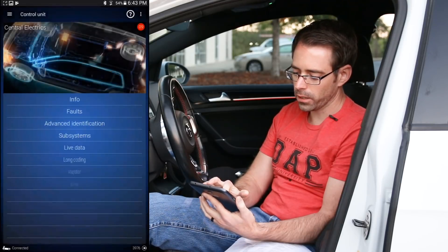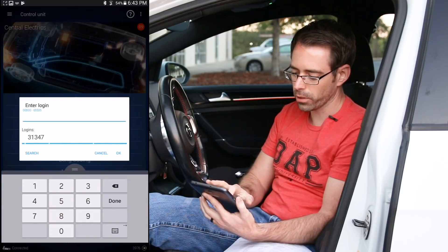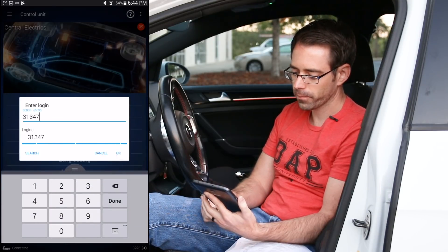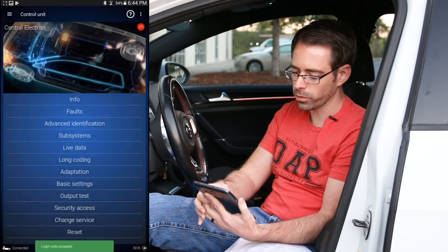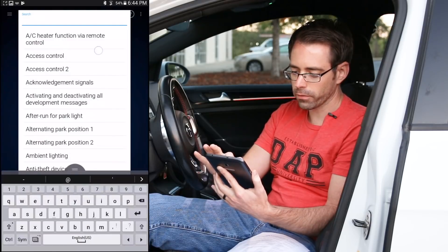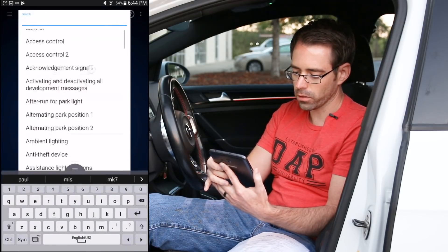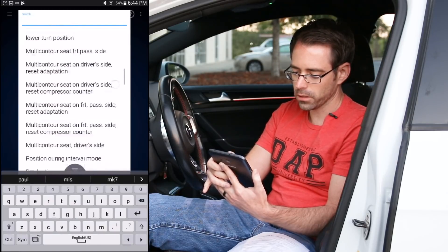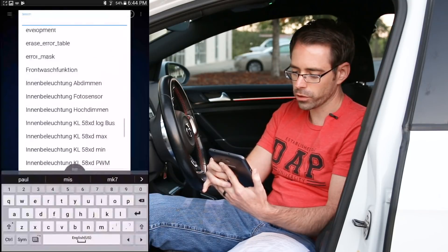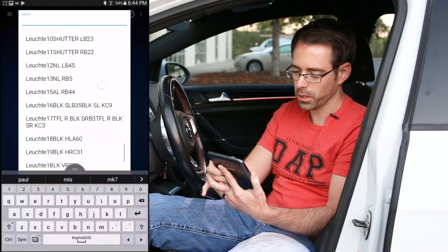Once we get here, we go to Security Access. This will allow us to actually perform the setting changes. We put in 31347. The login is accepted and we go to Adaptation. Now we're going to scroll down from Adaptation, all the way past all this text, and we are looking for our first channel — Leuchte 20 BR.